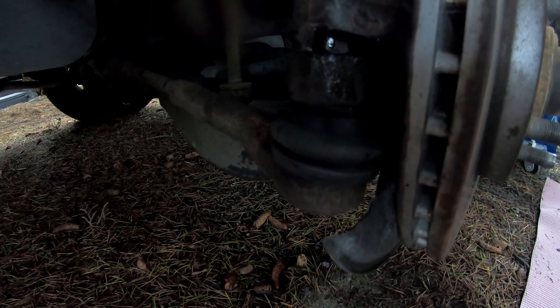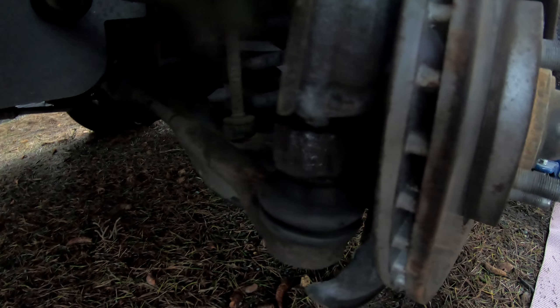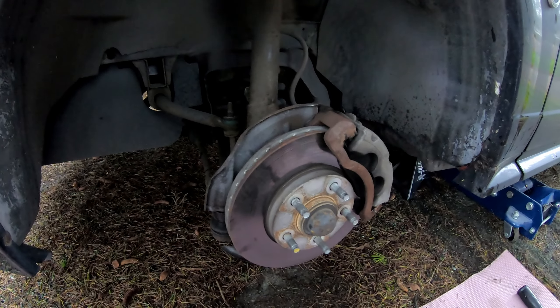I took the tie rod end off completely and then turned the wheel left and right — the noise was still present. That tells me it is the lower ball joint down here making the noise. So we'll head to the store and grab a lower ball joint.